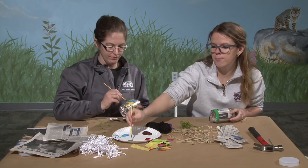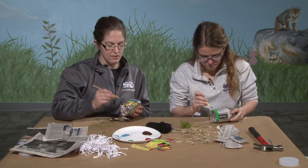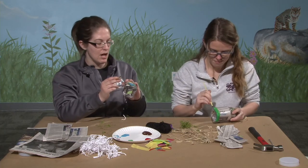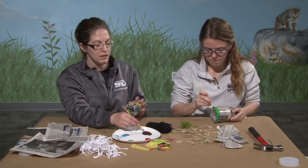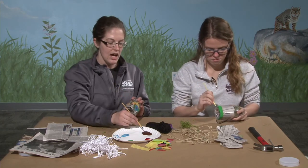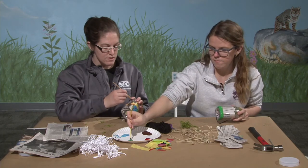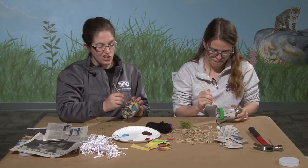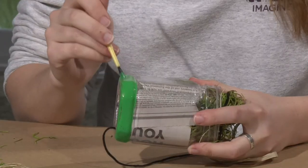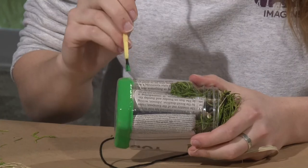I don't think mason bees are the only insects who would use this — you'd find a lot of different insects living in an insect hotel. A fun activity would be to observe your mason bee house and keep a bug journal, drawing pictures of the different types of bugs you see and tracking how often it's getting used. If you hang it up and aren't seeing many bugs, try moving it to a different part of your yard — give it a couple of weeks first, since you may just not be there when the bugs are coming.